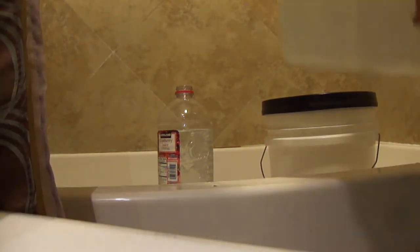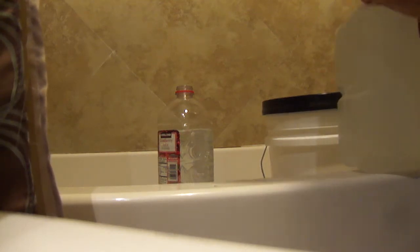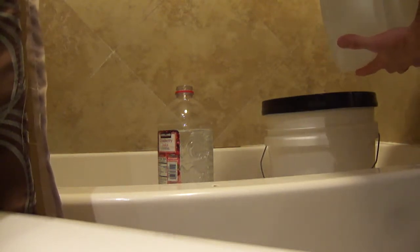Now we have to add the other two and a half gallons to bring it to about five gallons total. And once again, we want to aerate it plenty good — get lots of oxygen in there, so splash it.